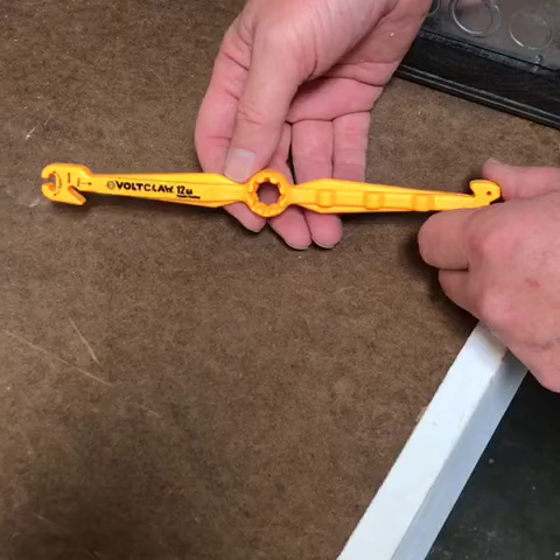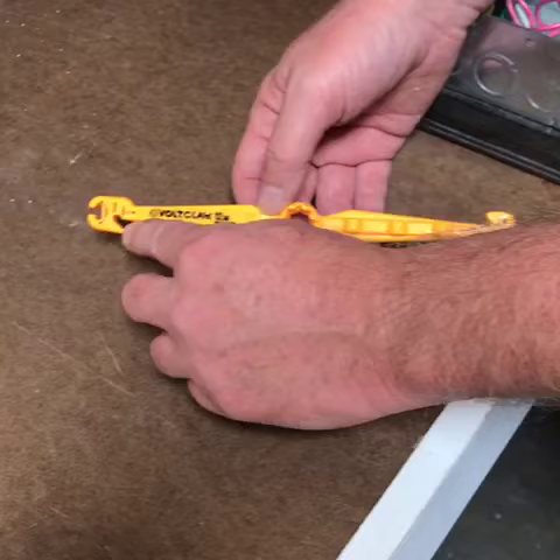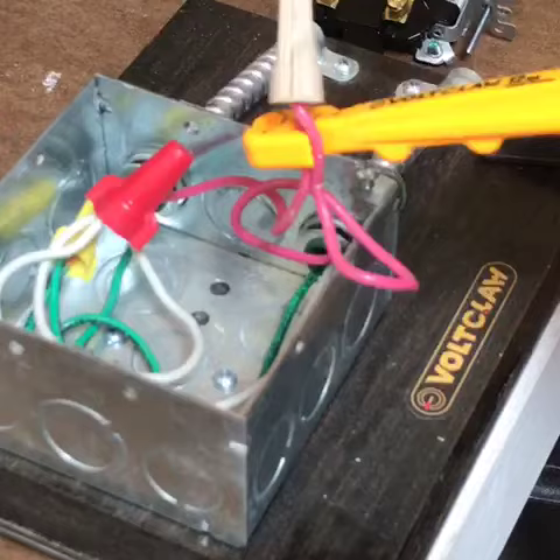I'd like to show you a few of the features of the VoltClaw 12. This is a made-in-America tool that's really sturdy and is used to move wires in and out of junction boxes, electrical panels, and light switches. It has the hook on the end which you simply slide over a wire or bundle of wires and pull stuff out.